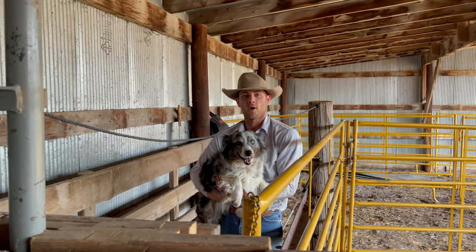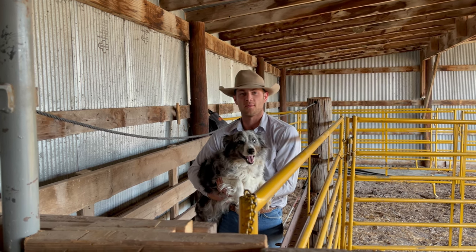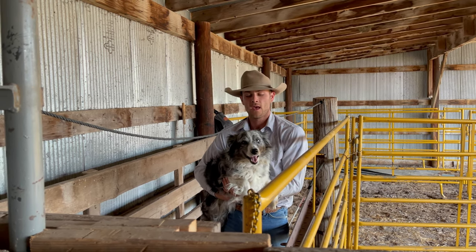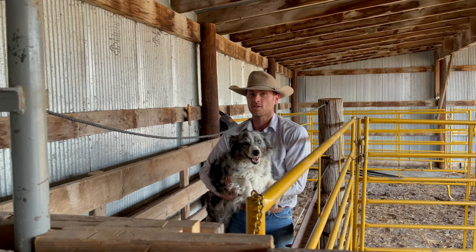Hi, I'm Garrett and welcome to Behind the Wire. If you have cattle, having a head catch is one of the most important things that you can have. Ivy right now is going to demonstrate how instrumental a head catch can be for you.